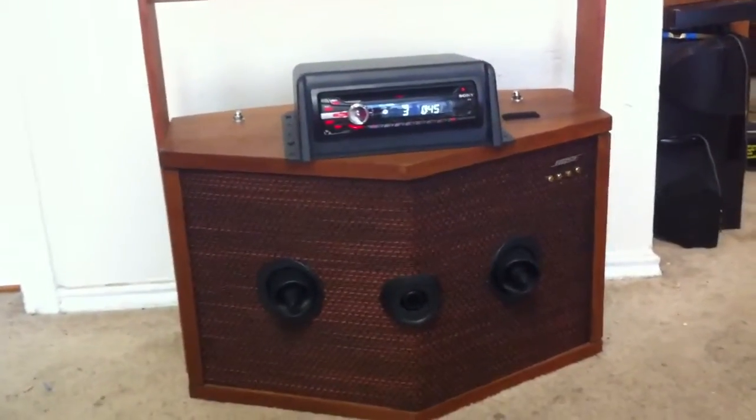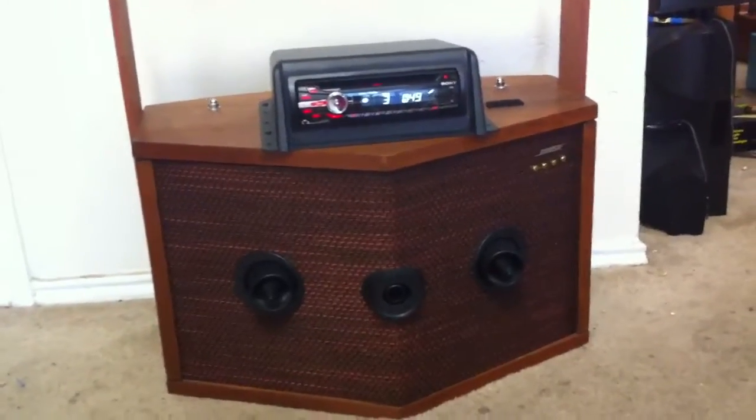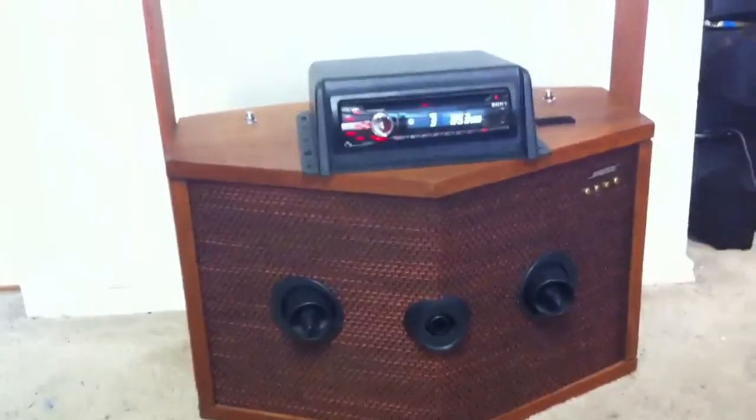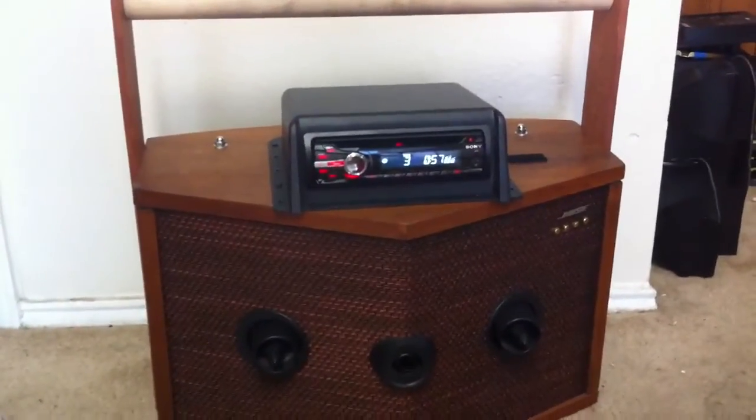This speaker system, I think it's from the 60's or 70's — very old. Got it off eBay a long time ago. There it is, with a car head unit. Laters.